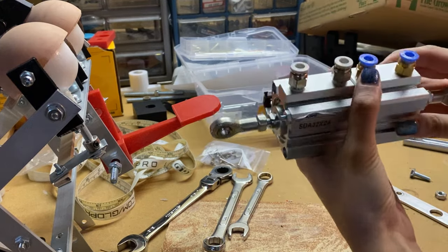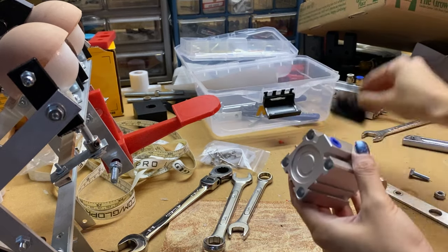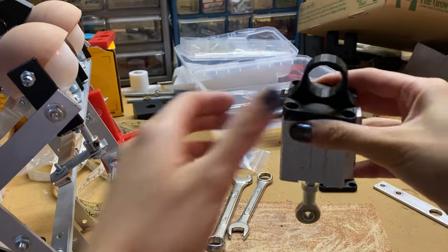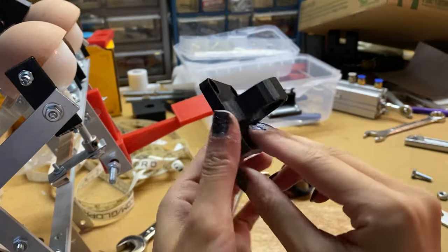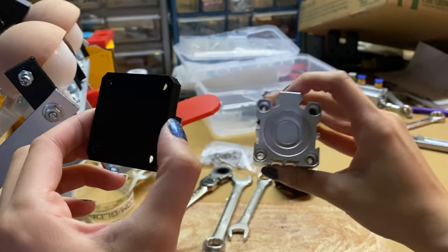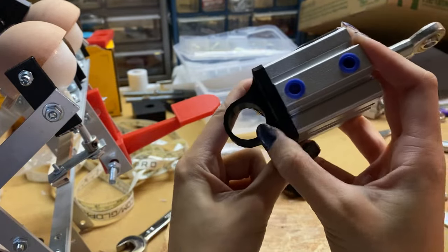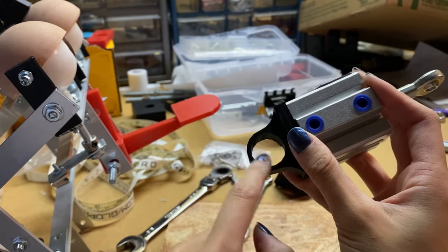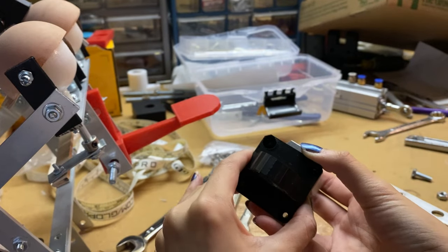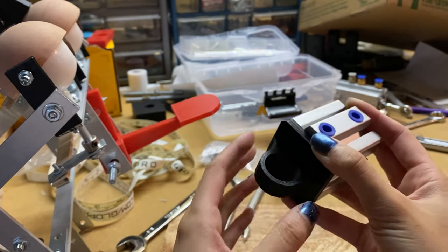I'm going to put these little mounts on the back of these cylinders. These cylinders are for the head turn. So these parts I 3D printed - I designed these on Creo and I measured out the holes in the back of the cylinder so that I can design a part that has a mount on the back, with a big hole because I'm going to put a bearing in here so it'll spin on the bearing. I learned that you kind of have to model these because they're pretty expensive and honestly really hard to find the exact size you're looking for.